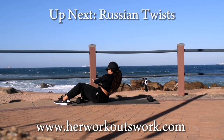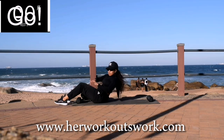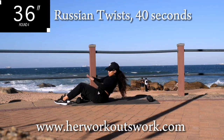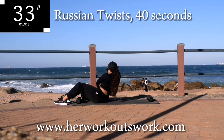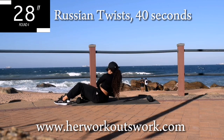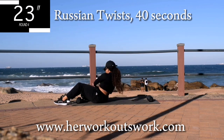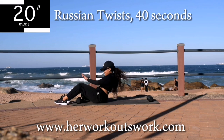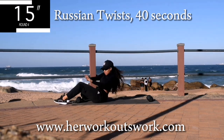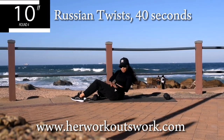Up next we've got Russian twist. Get on your bum, lean back slightly and twist. As you're twisting, I want your face to face towards the direction in which you are going, so move your head from side to side. Lean back. And you're halfway there. Should be burning. Keep on going. 10 seconds to go.